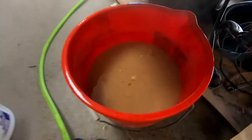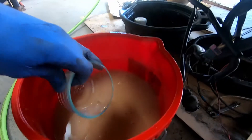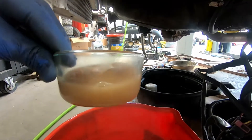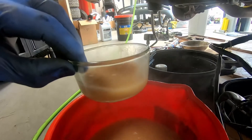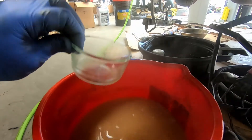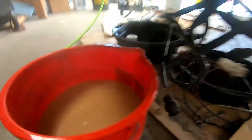Just completed the engine flush and that does not look right. I guess it's a good thing we got it out. I'm going to go through a couple of cycles now with clean water until it comes out clean, then go ahead and throw some proper coolant in it.